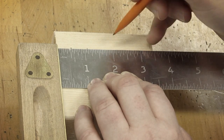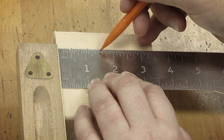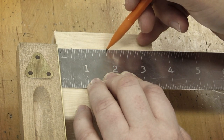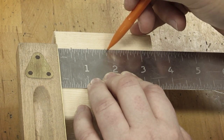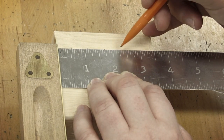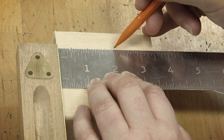The next one is one and three fourths. One and a half is two fourths, so I'm going to go an extra fourth, or four more lines — that's one and twelve lines, or three fourths. Mark there. The next one is two and five sixteenths. Each line is a sixteenth, so two inches would be zero sixteenths.